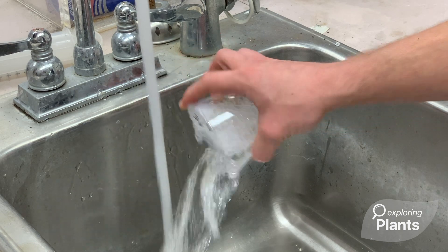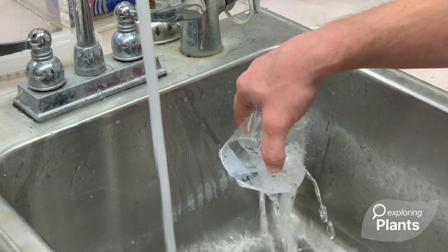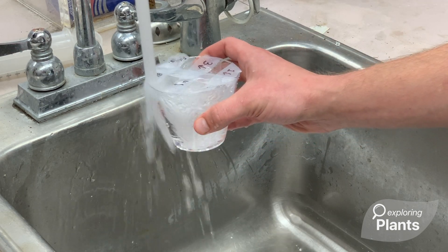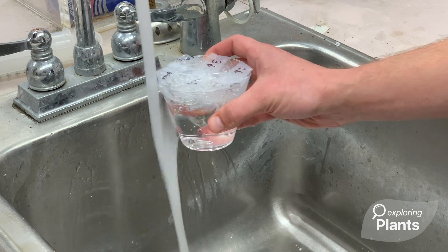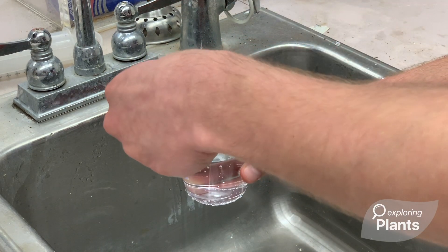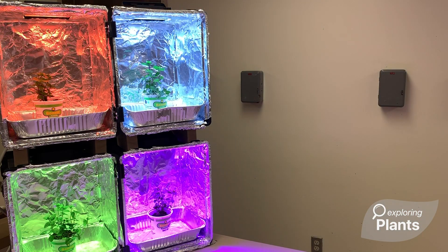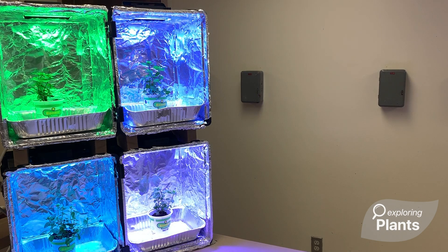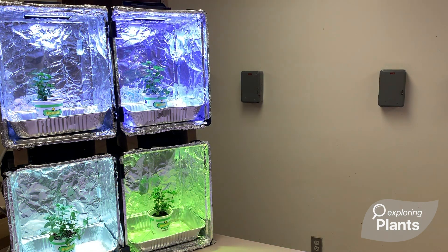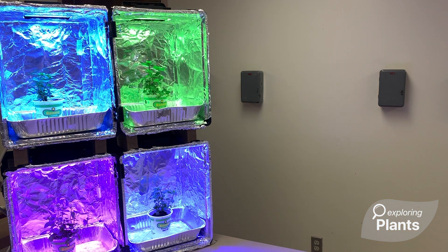Now that your water cup is made, rinse it out a few times in the sink — this helps to remove some of the extra stickiness of the tape. When done rinsing, fill it up nearly to the top with water. Then take one of your cuttings and place it into the slit, making sure the second node is fully submerged. Once this is done for all your mint cuttings and all your water cups, take your water cups and place them into your different light treatments. Make sure you record the date and all the other information in the data chart.